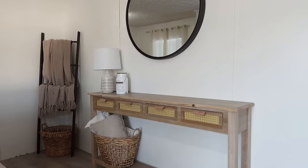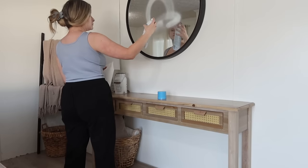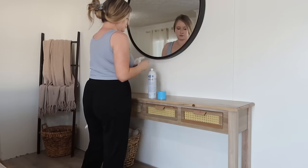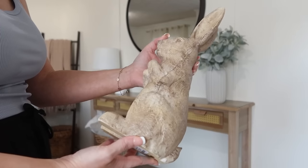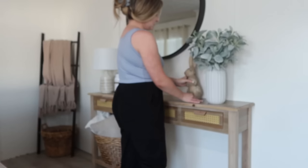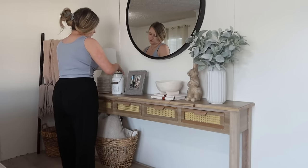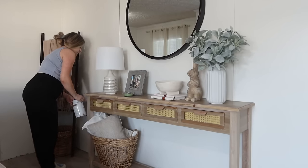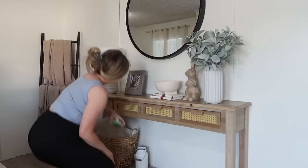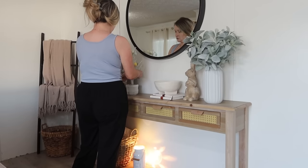I'm going to move over here to my entryway table, take things off, give it a quick wipe, wipe the mirror, and move my wax warmer to the bottom shelf — a couple of you suggested that and I like it so much better there. A couple of you also suggested moving the basket from left to right, but the reason I have the basket there is because the lamp and wax warmer are plugged in right there and you can see all the cords. The basket with the pillows hides all those cords, so that's why I've kept it there.